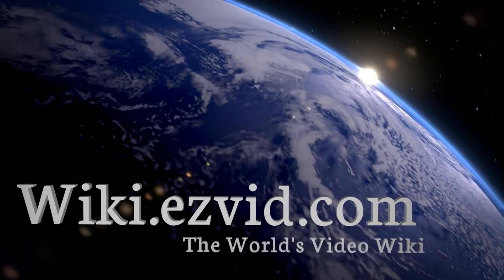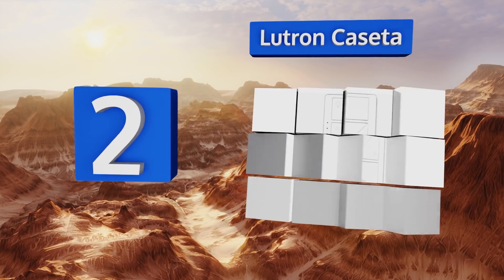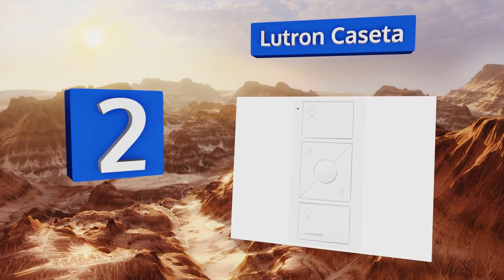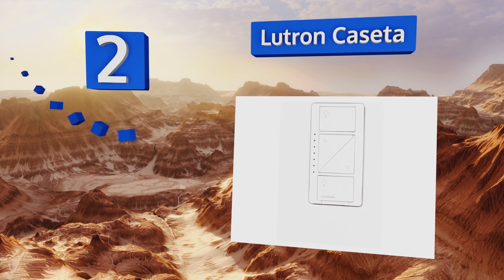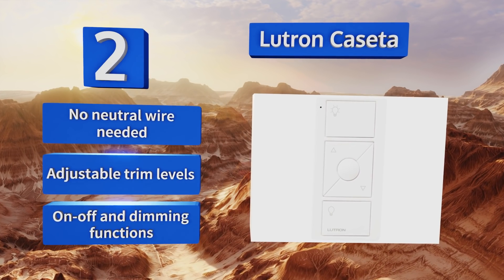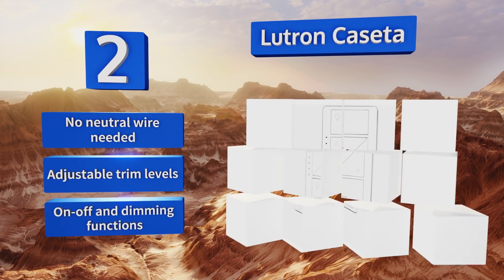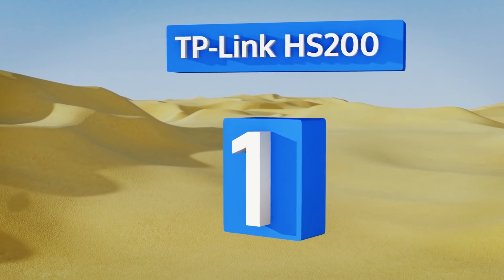At number two, the Lutron Casita is one of the most reliable lines of smart devices. While it has its own handheld remote, you'll need an additional Wi-Fi bridge to access your network and use voice-activated commands — but it's also one of the most powerful brands of hubs. No neutral wire is needed and it offers adjustable trim levels along with both on-off and dimming functions.